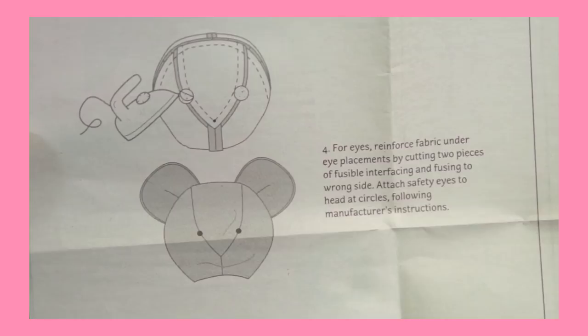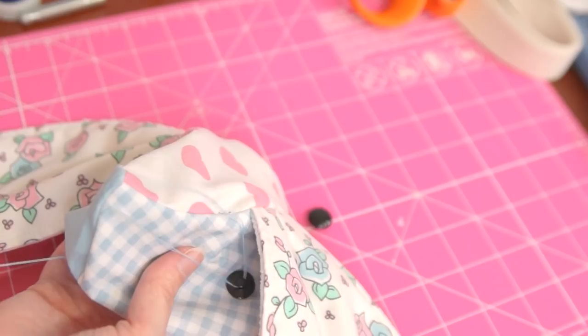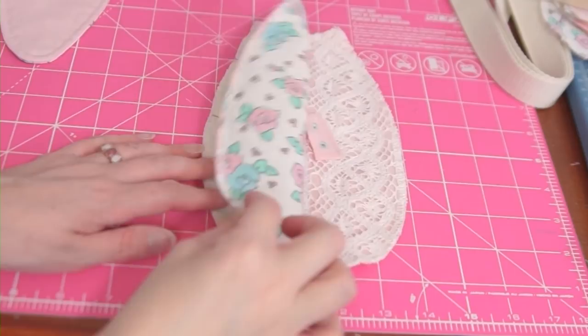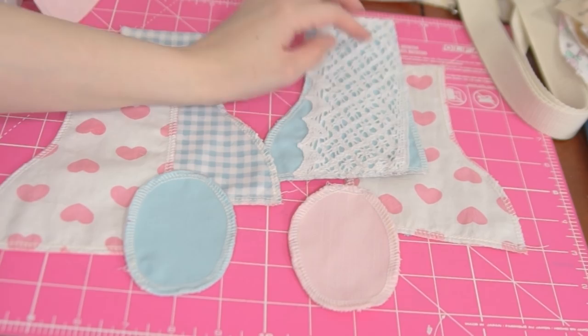Turning this right side out will give us the base for our bunny head. The pattern calls for safety eyes, however I'm not planning on ever giving this to a child and I would rather use some buttons from my stash over buying safety eyes. So I'm just going to stitch these vintage buttons in place over where the safety eyes would be, and then just never let a toddler touch them. With the head finished we're ready to move on to the body. The front of the body, piece 4, gets pinned together at the front seam and stitched in place. The legs are going to be attached via the seam that connects the front of the body to the back of the body, so we'll construct those now.